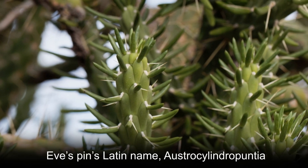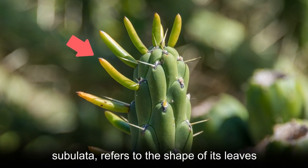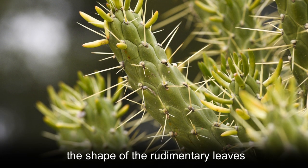Eve's Pin's Latin name, Austrocylindropuntia subulata, refers to the shape of its leaves. The name subulata comes from the Latin subulate, meaning awl-like, which references the shape of the rudimentary leaves.